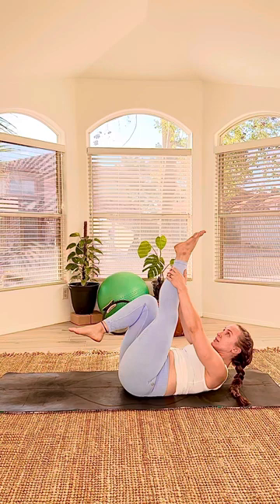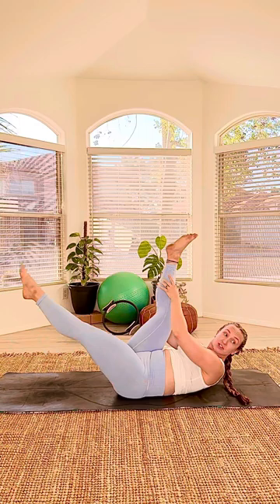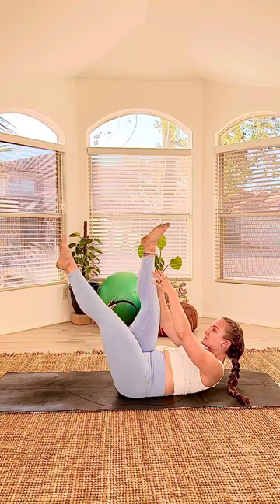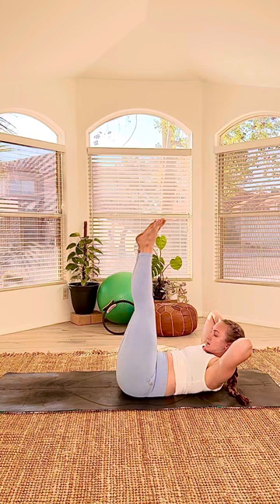Right into the single straight leg stretch. Right leg up, grab the ankle. Left leg scissors out — get a little hamstring stretch, but be gentle. Then switch: two, three, four, five, six, seven. Keeping your pelvis nice and still, shoulders nice and lifted. Two more sets, last set.